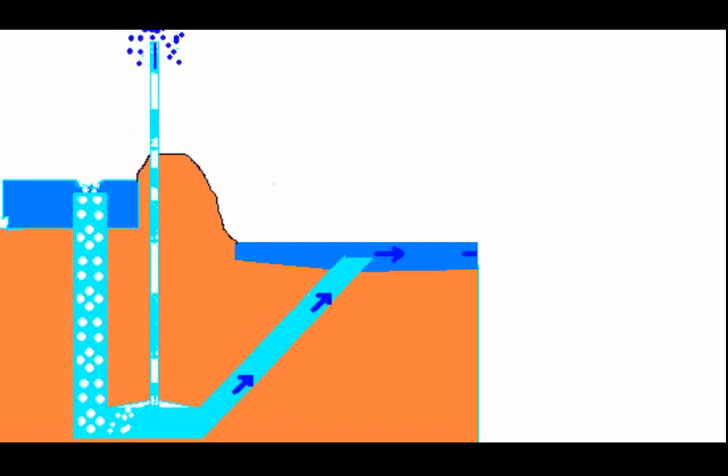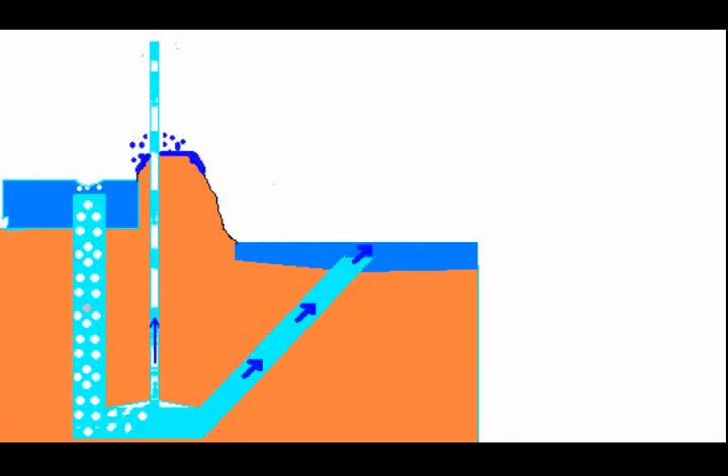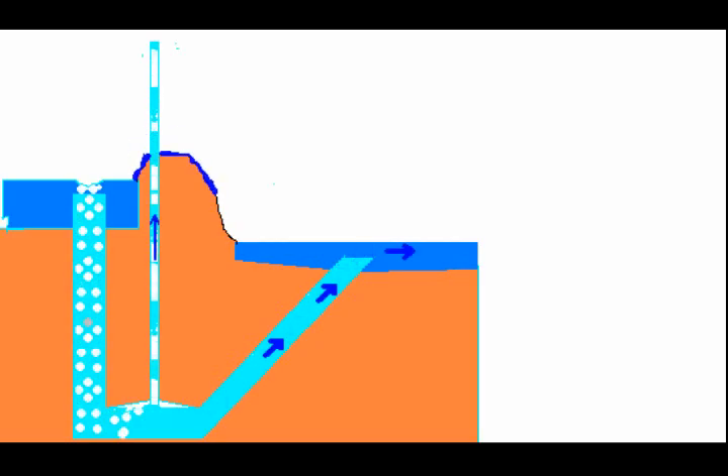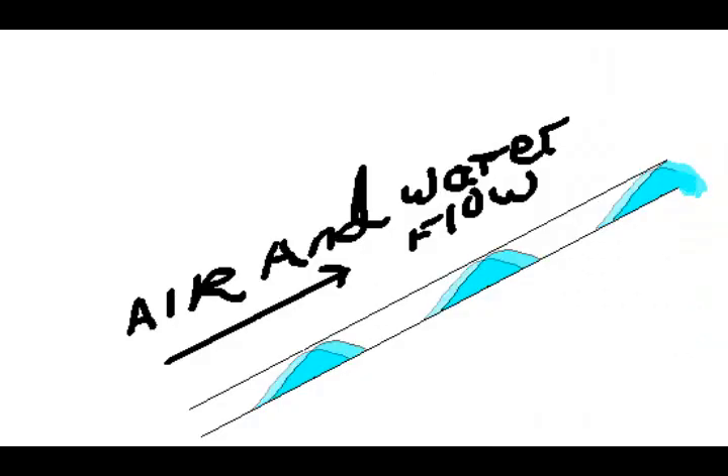Air lift of water doesn't need to be straight up — it can be on an incline too, and that's useful if the pump is used in an area where you don't have the height, or you could have a long incline to where you're going to use the water. It's just useful in certain situations.